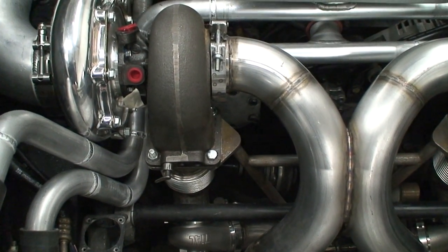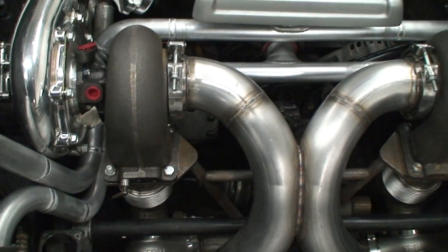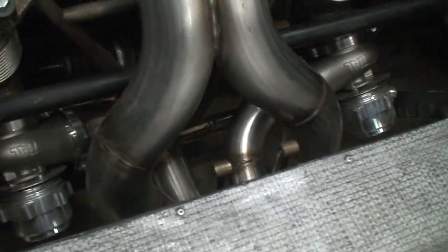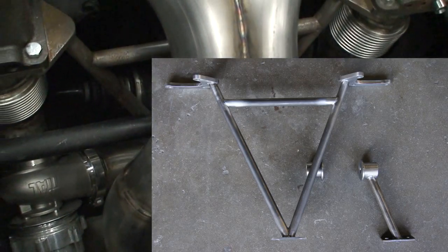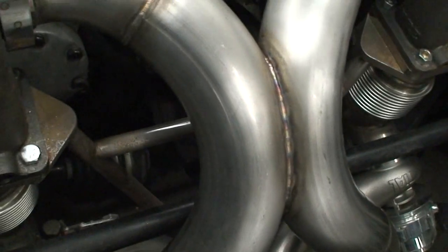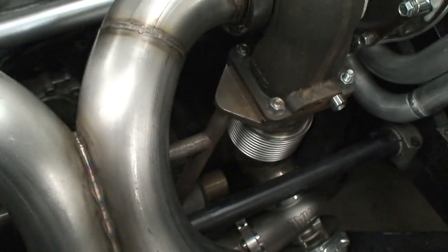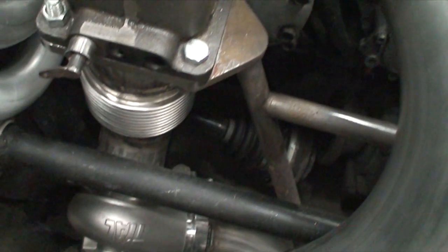We're getting ready to rig up an actuator to that arm. We went ahead and made a whole new transmission mount, and that transmission mount incorporates turbocharger mounts which connect into special stainless double-wall bellows.